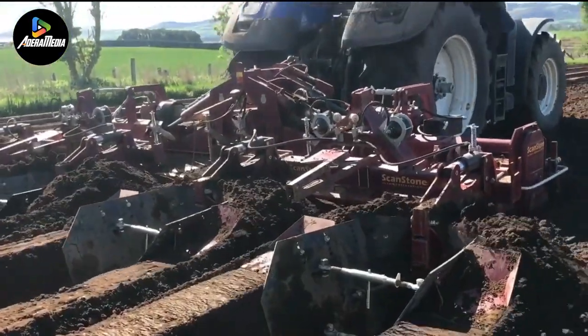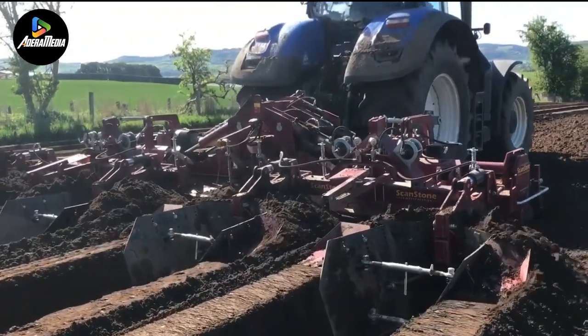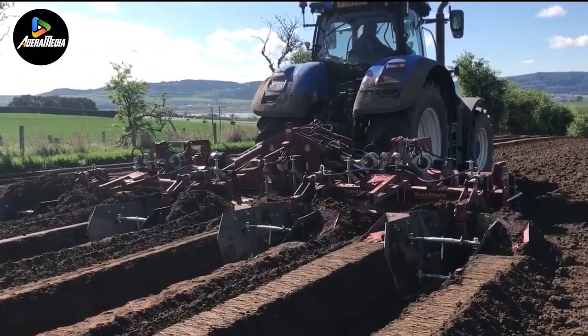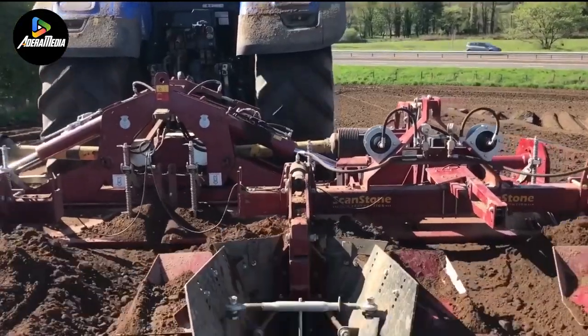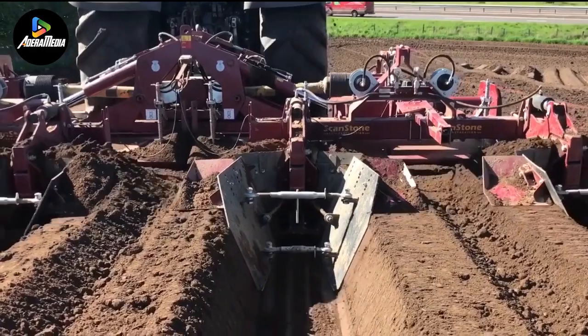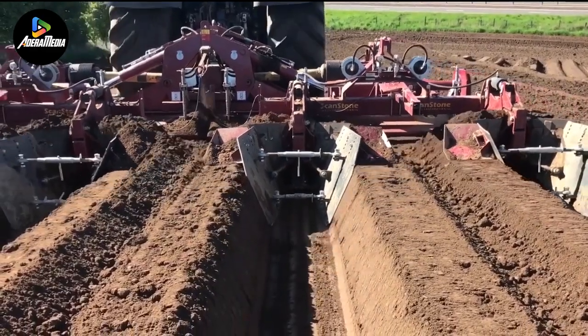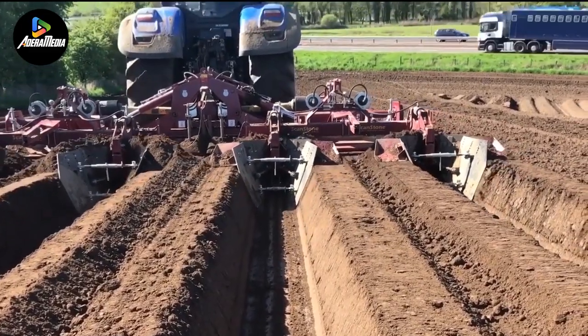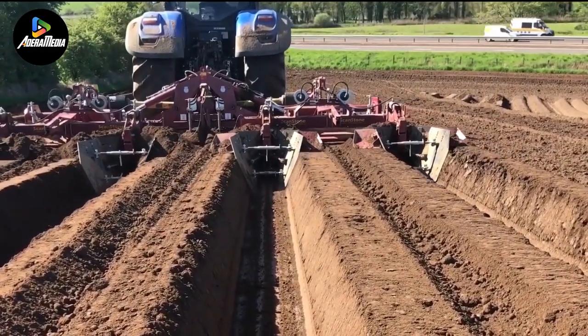The machine contributes to improved soil permeability and reduced clod formation by avoiding the creation of a deep working sole. Additionally, it functions as a propellant for the tractor with minimal effort, making it well-suited for damp or marshy terrains. Currently, three distinct models of this machine are available, each equipped with unique features and options.